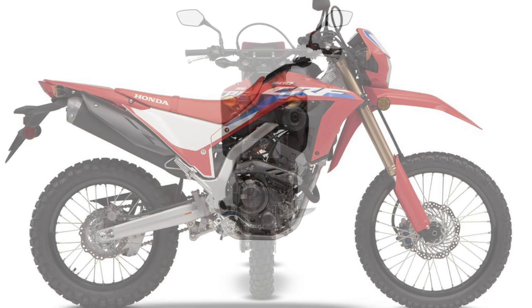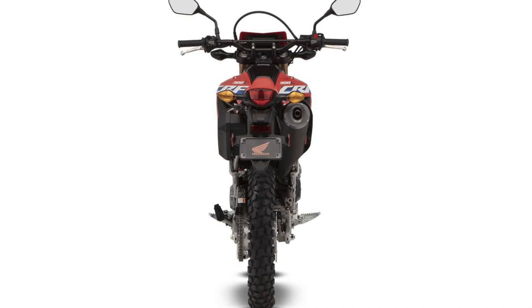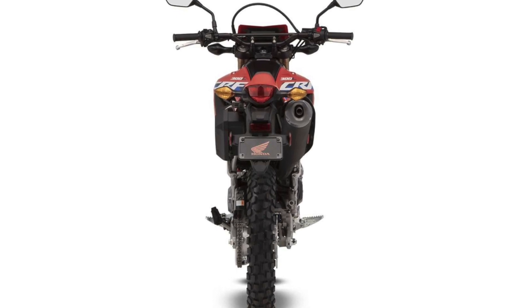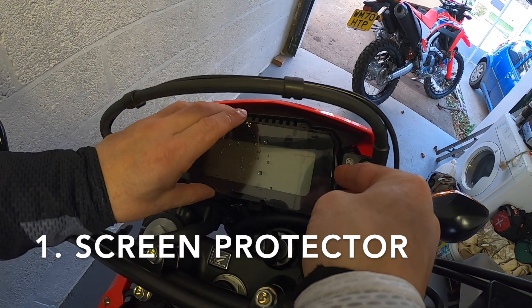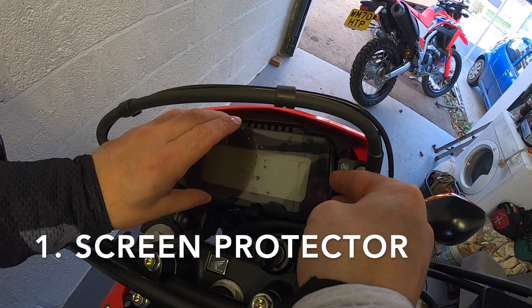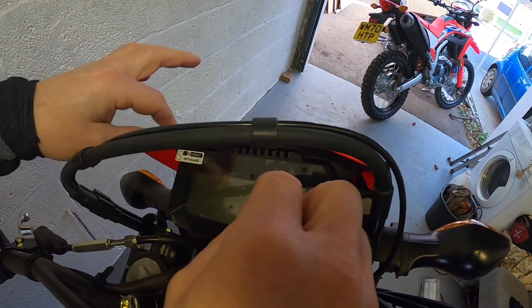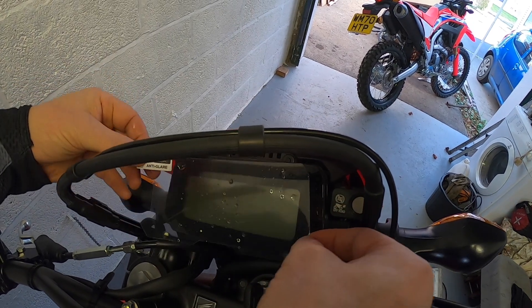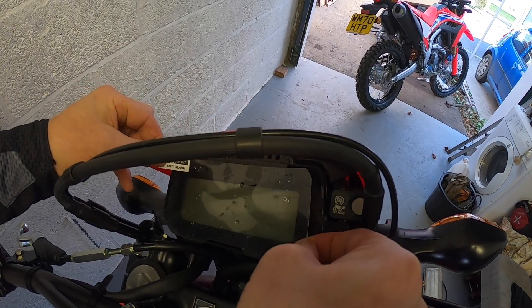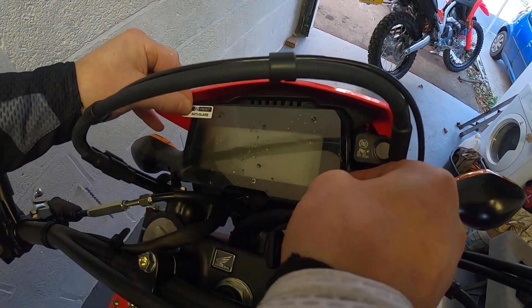We're going to go through the potential mods from front to back of the bike generally speaking. First on the list is a screen protector — for the sake of a few quid, to protect that TFT screen, we think it's a really good idea. In the absence of a 300L-specific one, we fitted one for a CB125 or CBR 300. It's not perfect but once fitted it's fine and you don't notice it.